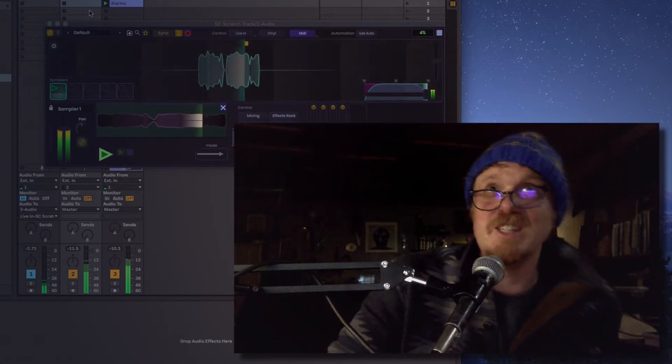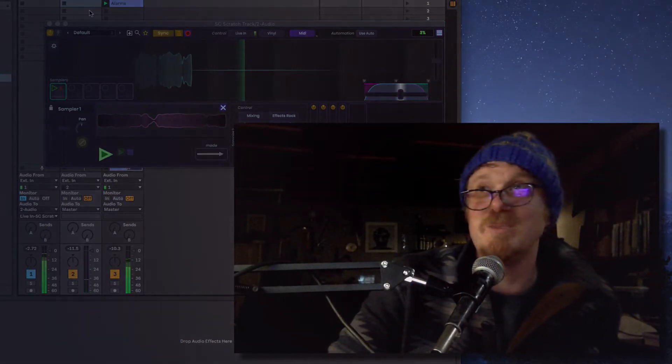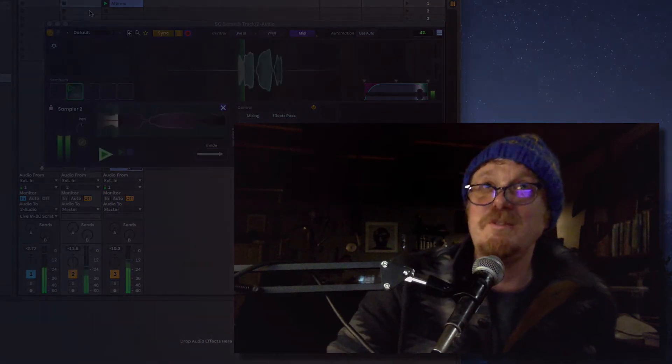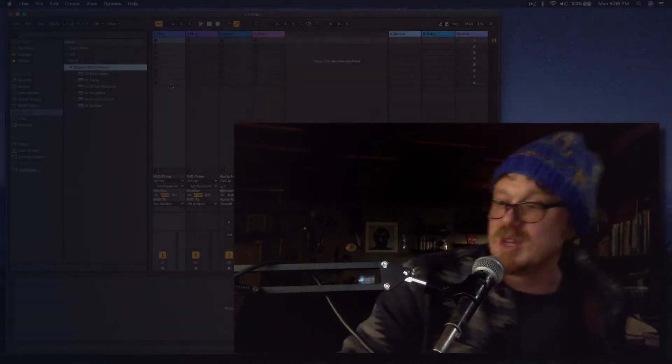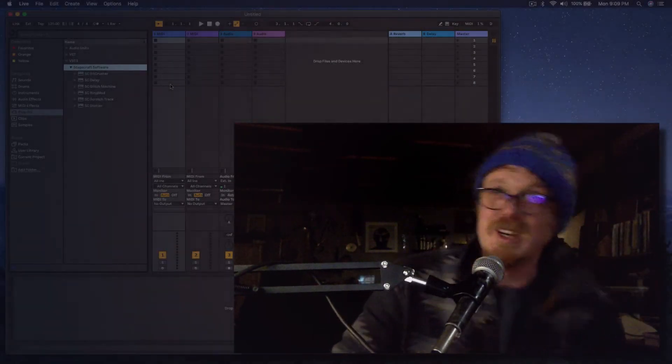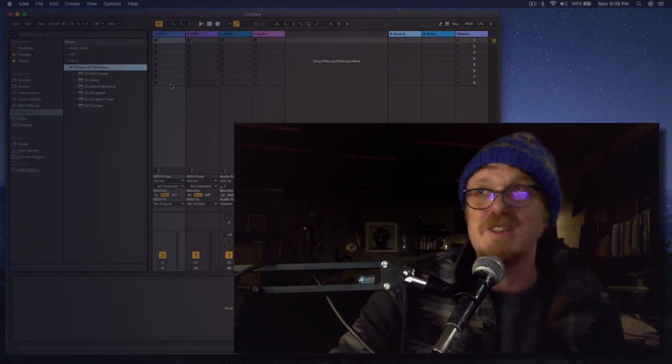Alright people, sorry for the silliness. But it seemed appropriate to demo this one. This is a new feature. A couple people have been asking me about or pushing me towards some ideas for live recording, and this one I think is a really good one.